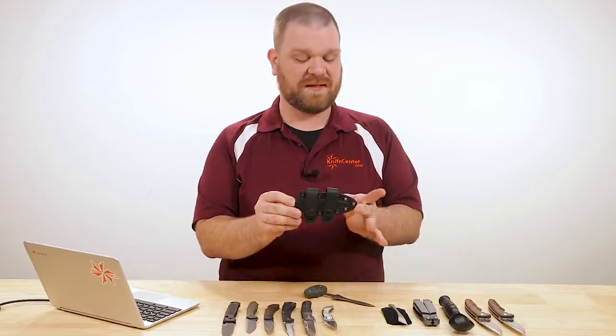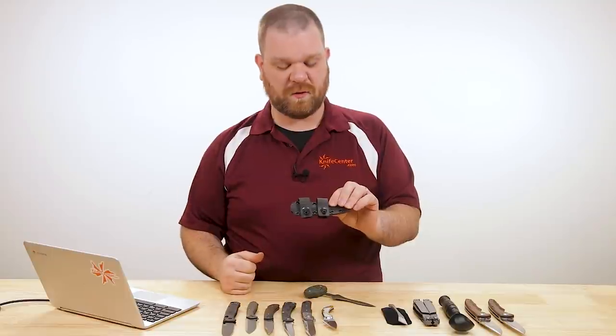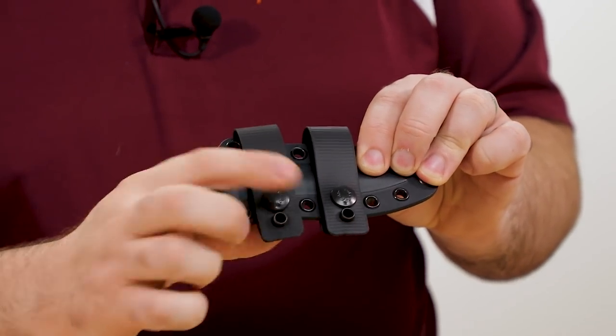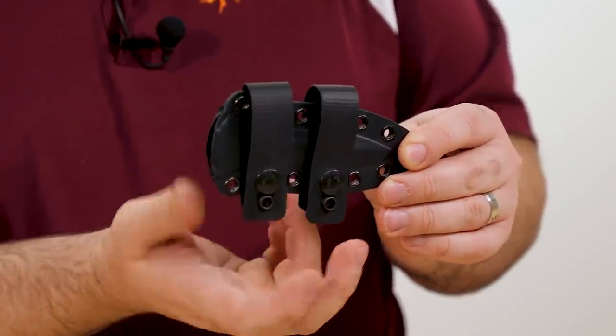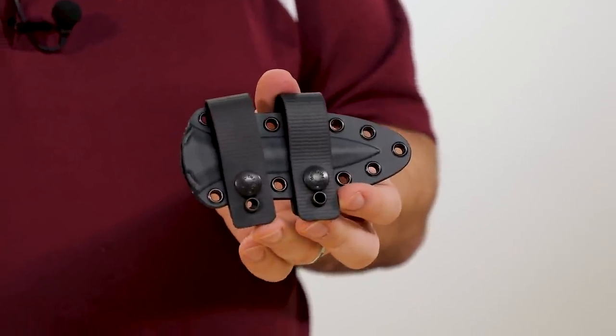The kydex sheath has two straps along the side designed to let you carry it horizontally with a pull-the-dot snap, so it's not going to come loose unless you pull it in just the right orientation. If you'd rather not use the straps, the main holes are compatible with a large TechLock, so you've got some extra carry options.